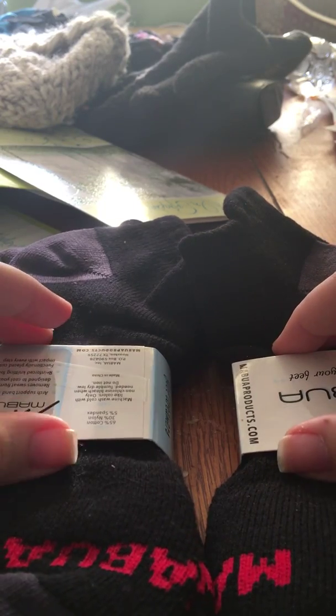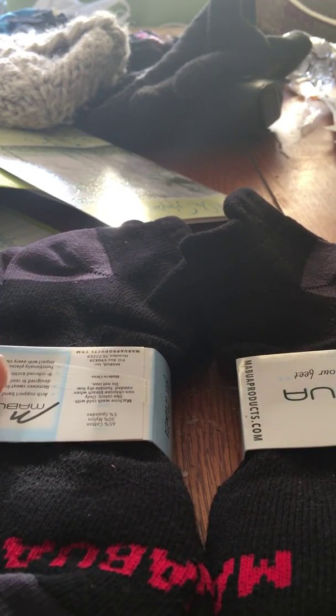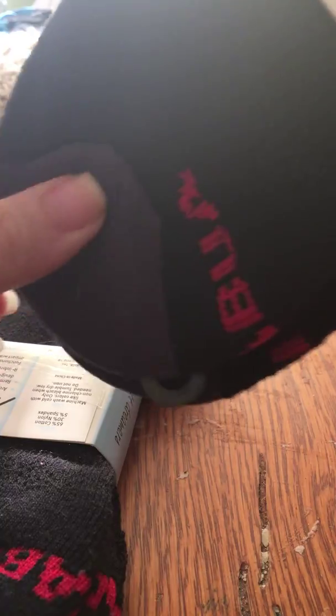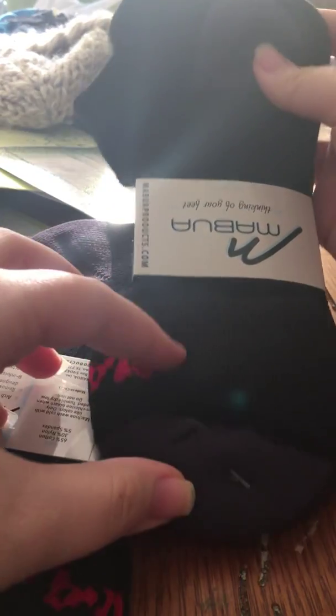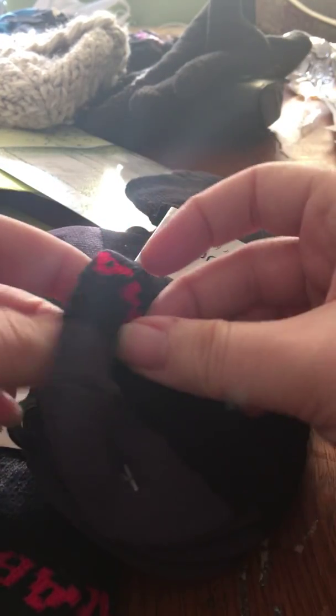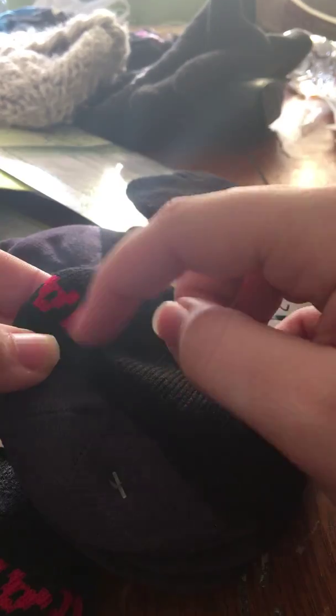Hi YouTube, another product video review today and this is just going to be a really short video. I have some socks that I received for free to do a review on. They came packaged just like this but they had a plastic cellophane sleeve on them. Here's what they look like and I'll open this and show you — that's just the company's logo.